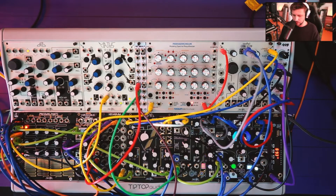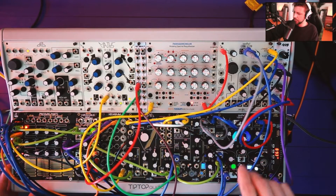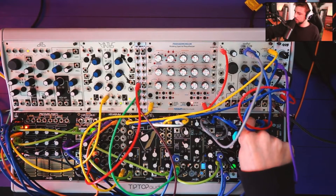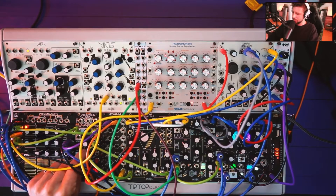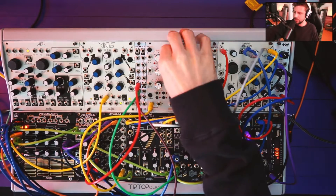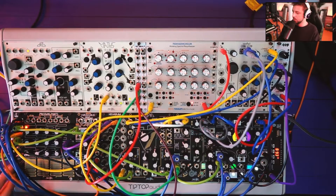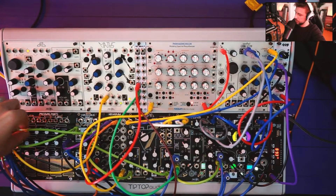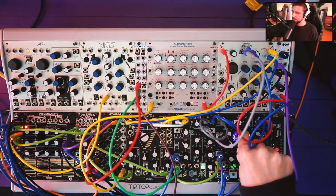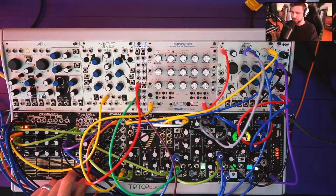The fun thing about the radio is you don't really know what you're going to get. So that's one splice — we can turn up the Panharmonium and throw some stuff in there. Recording that. We can change the splice over on Pressure Points, change the pitch — very alien, Forbidden Planet type vibe. We have modulation coming from the Wogglebug here.